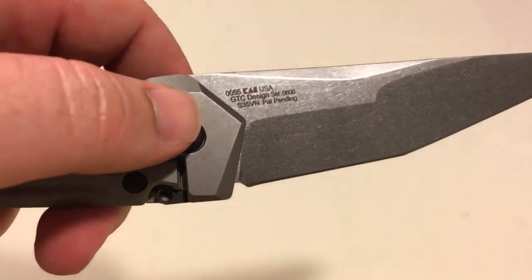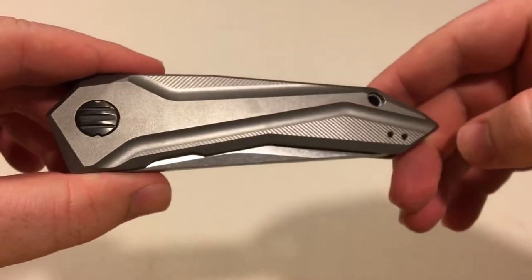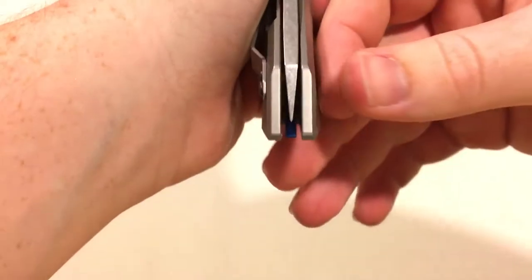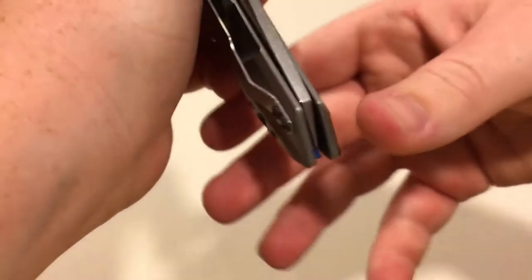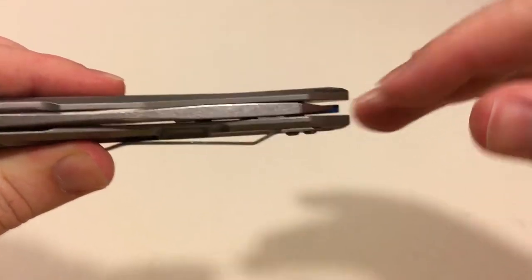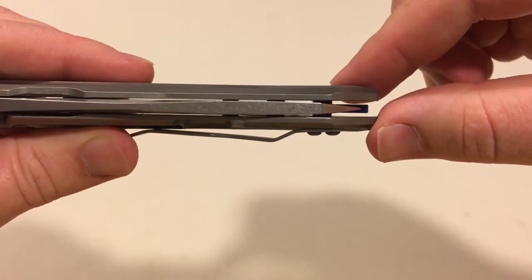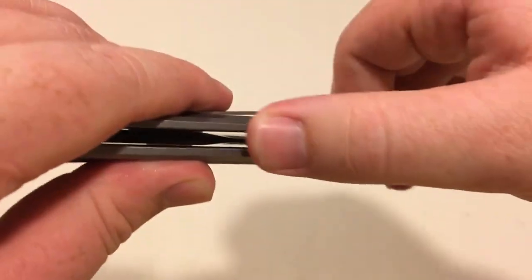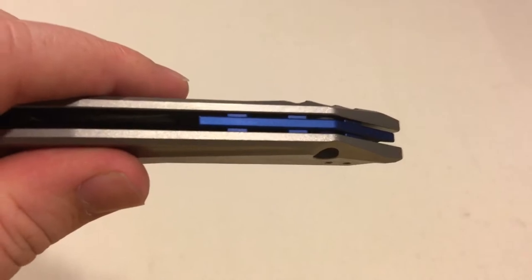I had to open it up to make sure it was even there, because I know that's one of their key things — they always load up the blade with a bunch of stuff like that. Centering is not bad. I think it came out perfect when I got it and it might have loosened up a little bit — it's kind of over to the right side a little. I haven't tried tightening it or anything, but not too far off. You can see that backspacer — kind of one of the floating backspacers. I believe that's blue anodized aluminum.